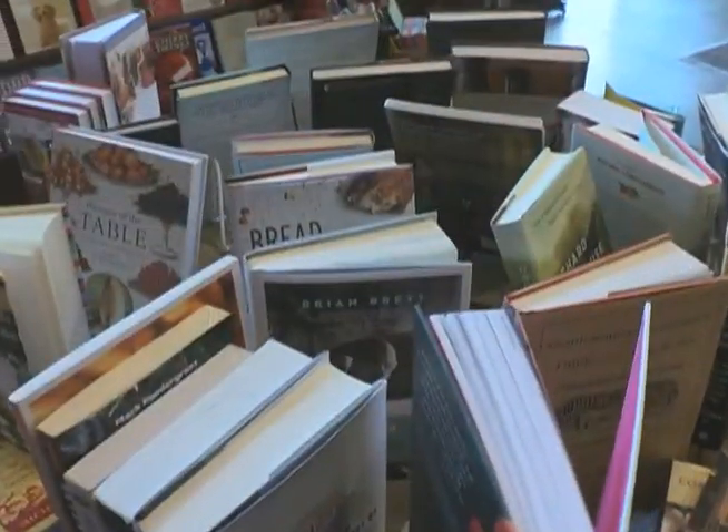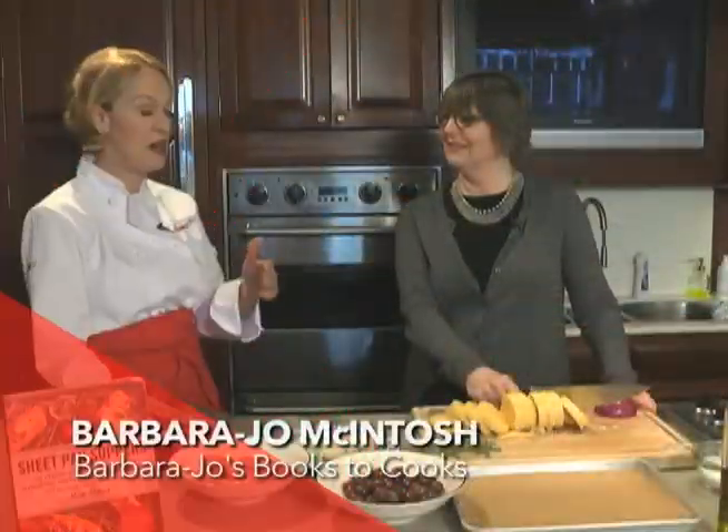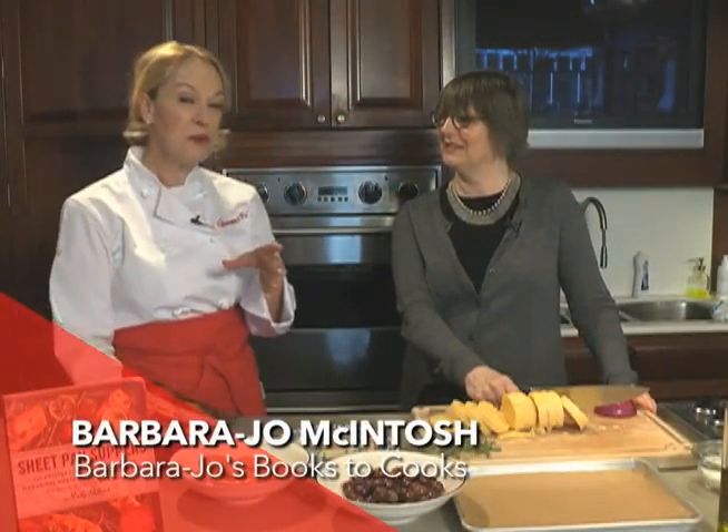In this bookstore, there are 6,000 tomes that you can come in and browse, and Barbara Jo has picked a very simple one for me.